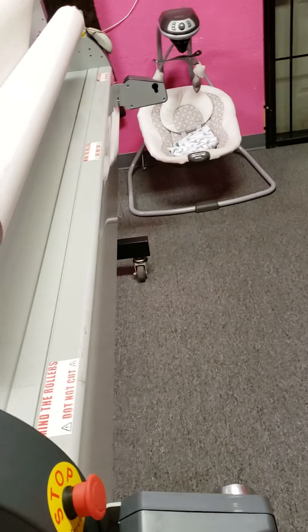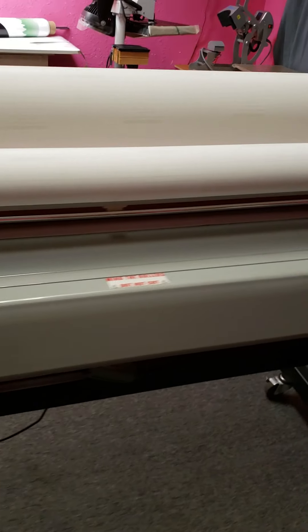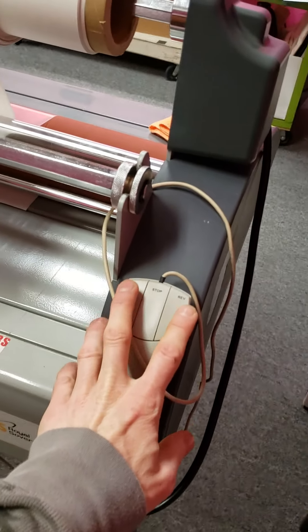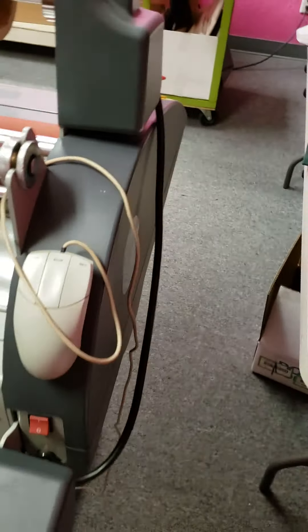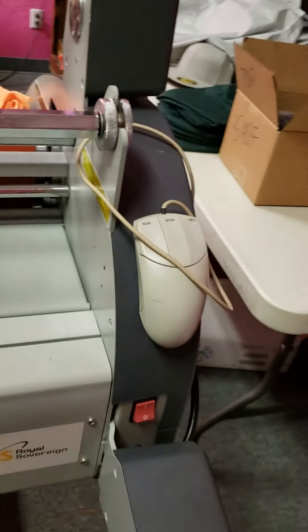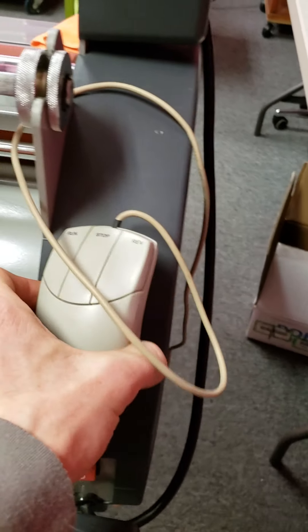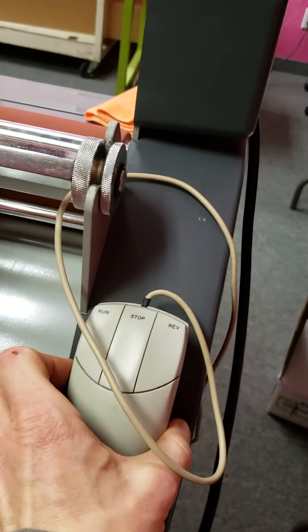This is the take-up that we just popped that roller off of. Mind the rollers — do not cut. This is another option to start and stop it. It's a mouse, so you can hold it away. There's also a foot pedal right here — that's on and off. This one has on and off and reverse. We've got it looped here and stuck with Velcro so you can use it. I hardly ever use that.